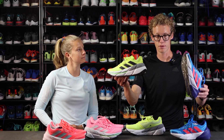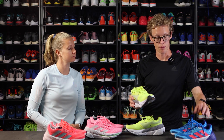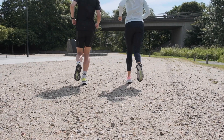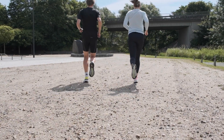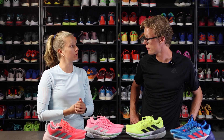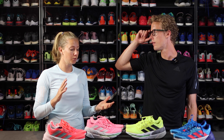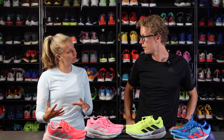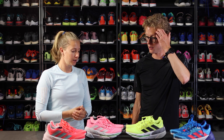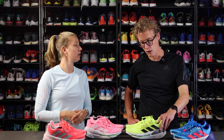Those are the main differences in our view. Both models are made for easy running, long easy running, comfortable pace — definitely for a runner who wants to go for longer distances at a slower pace. I would also say this is a shoe for a heavier runner because you really get a lot of comfort, a lot of shock absorption, and you can just go on for a really long time.